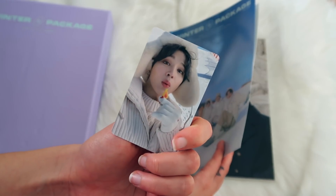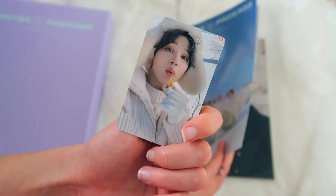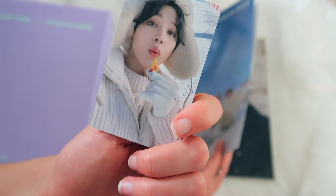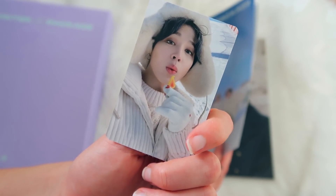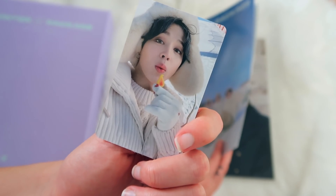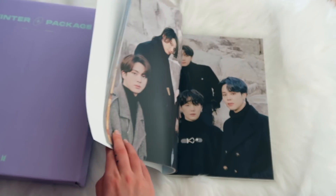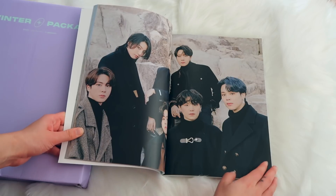Oh my god, look at the back — they drew a little flame! That's adorable. It's a drawing of the flame, and it also kind of looks like a candy. But he's so adorable, I can't get over this. I didn't expect the photo card to be tucked in the photo book like that, but I'm happy.